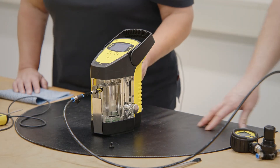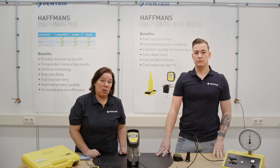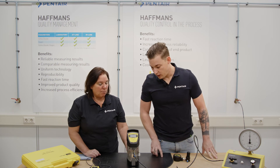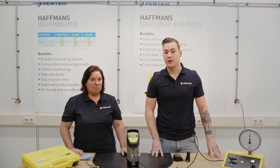When the calibration has succeeded, the instrument automatically returns to the main menu. When all seems fine, remove the calibration bolt from the measurement chamber and replace it with the standard PVC screw again.